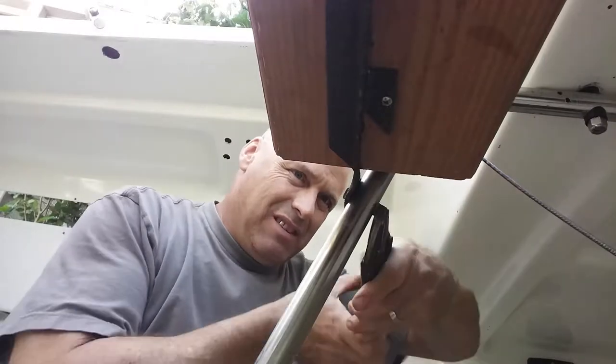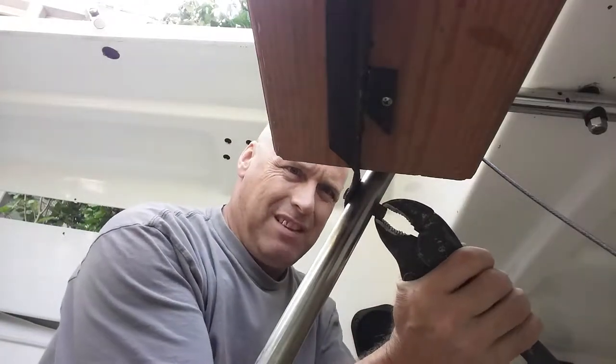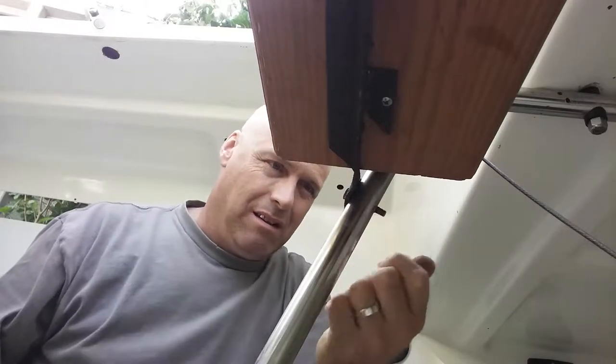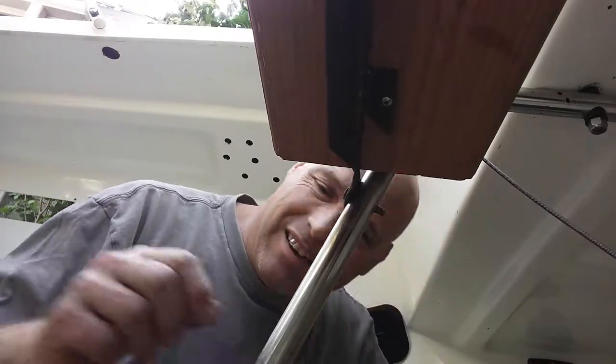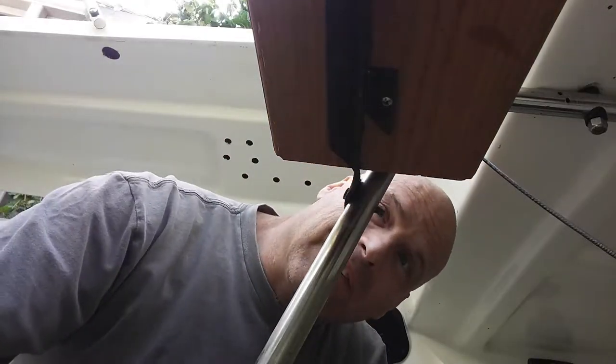I don't have the right tools with me — they're in the garage. But I'm right here now, so I'm just gonna do what I can with what I got. Look at that — I've got one more over there. This is a nylock nut; the other one isn't. Of course — probably a different thread. Oh, come on... Ta-da!